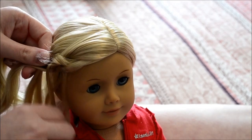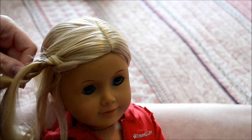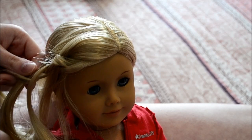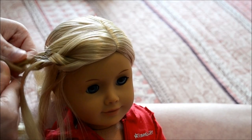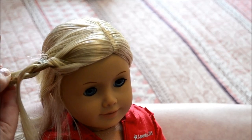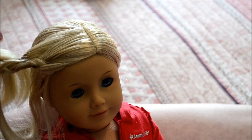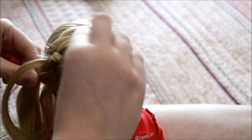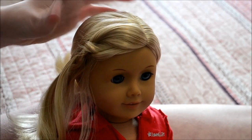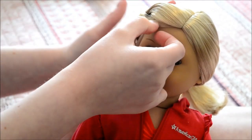Then just keep braiding down normally — you aren't adding anything else in. Periodically go back and puff up that first strand so you keep it puffy. Once you get to where you want it to end, add your hair tie to secure it. Then you can go back, comb out what's outside the braid, and just kind of loosen up the strands.